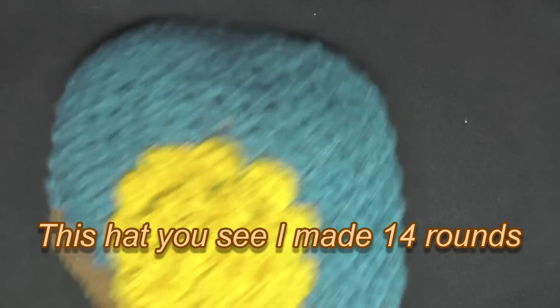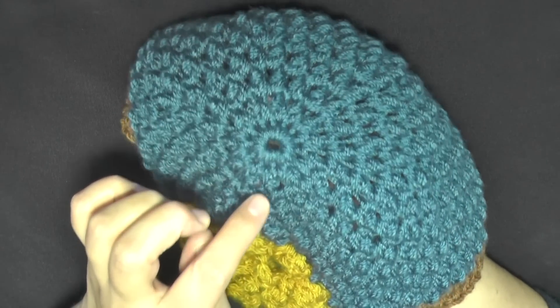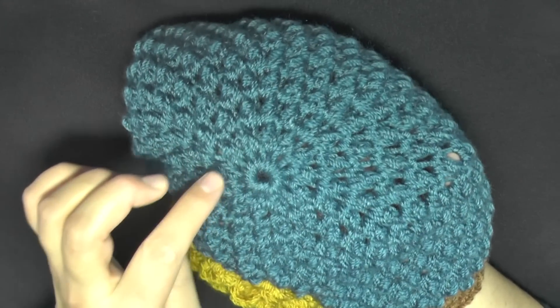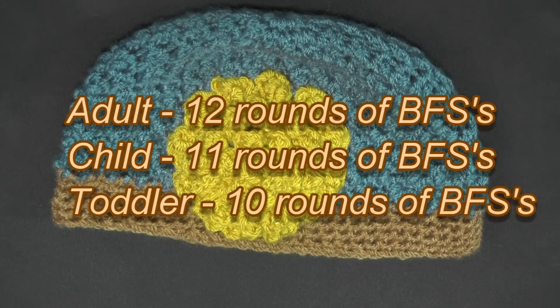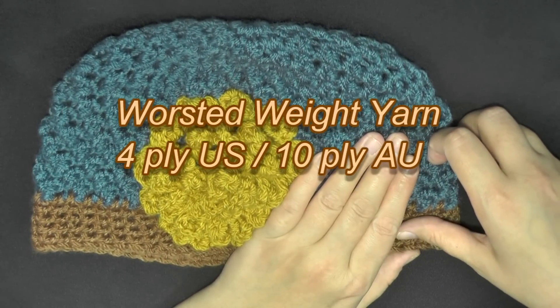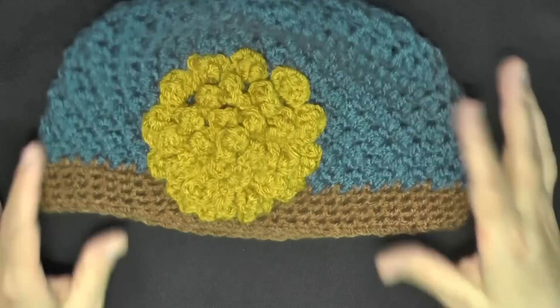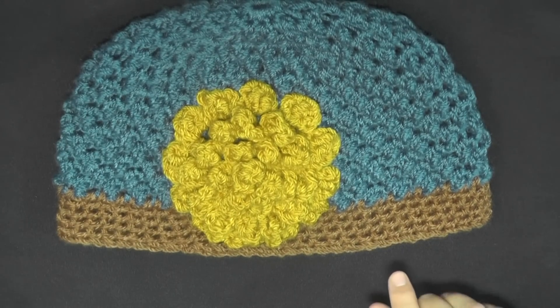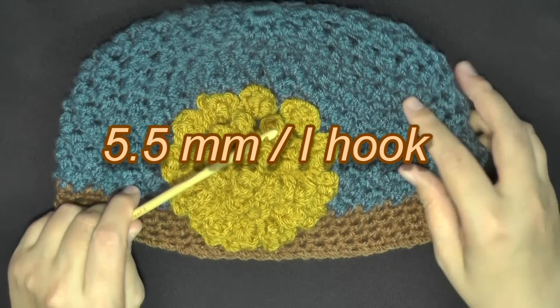You can make it as long as you want. You can make it 14 rounds like me, but recommended is 12 rounds. When you're counting, you're counting not the ring itself but just every butterfly stitch round as one row — don't count the center ring. For an adult, count 12 butterfly stitch rows. For a child I would say 11 rounds, and for a toddler 10 rounds. All you need is one skein of worsted weight yarn — 4-ply for the US or 10-ply for Australia. You're going to need a 5.5mm hook, or size I hook. Grab those items and let's get started.